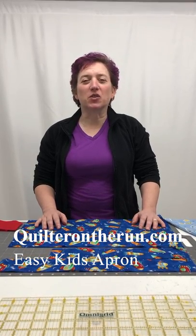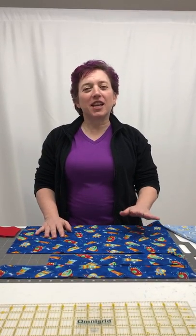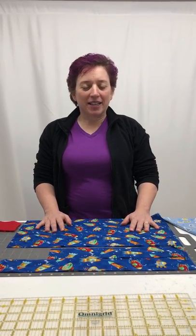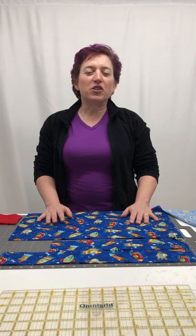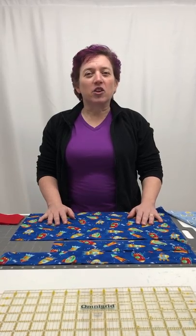Hi, I'm Kris, aka Quilter on the Run, and normally I talk about quilting stuff, but there's not really anything normal going on at the moment. So today I'm going to talk about sewing. Like a lot of people I'm stuck at home with my kids. They're older now, they're in high school and college, but I remember when they were little being home with them and it can be a bit of a challenge someday. So whether you're home with your children or maybe your grandchildren, in the case of my mother-in-law, you're probably looking around for things to do.